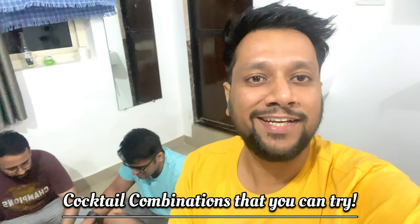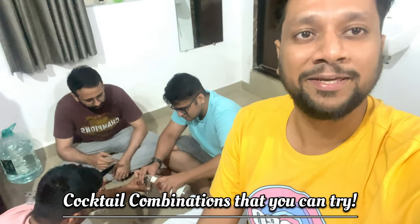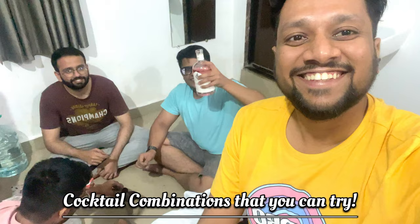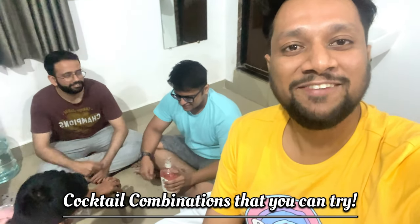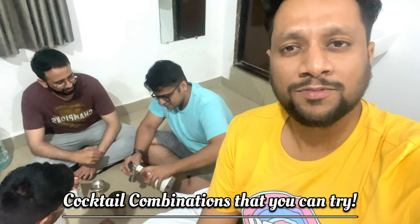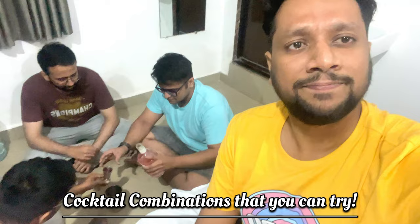Hey guys, so now we are in the room and Kaviraj is making cocktails and everyone else is helping him. Kaviraj is here, so now he will know exactly what he is making and some combinations to good cocktails. So let's see.